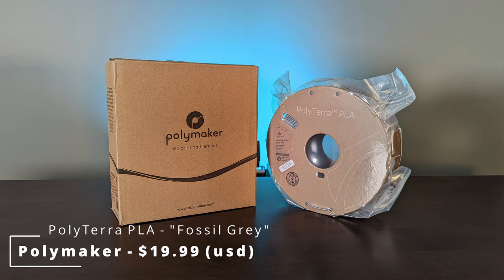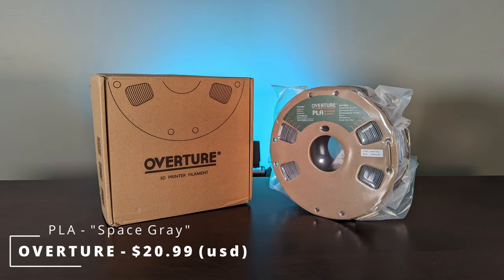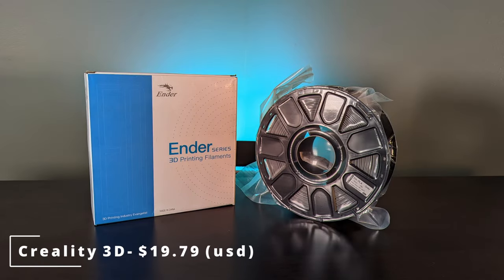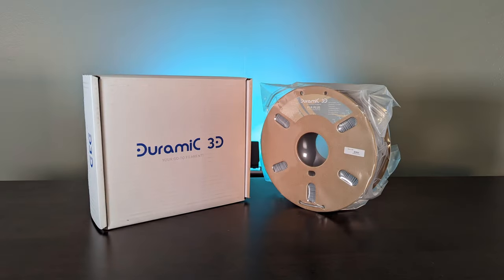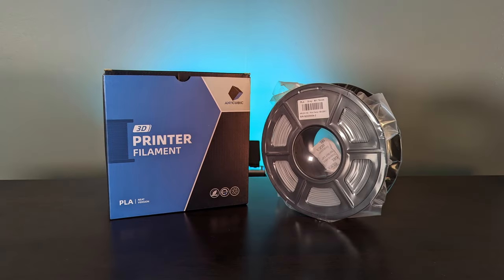This video is not sponsored. All opinions are my own and are shared purely for educational purposes. If you do decide to pick up any of these filaments to try for yourself, we have some Amazon affiliate links down below in the description — they don't cost you any more to use, but they do help support the channel.